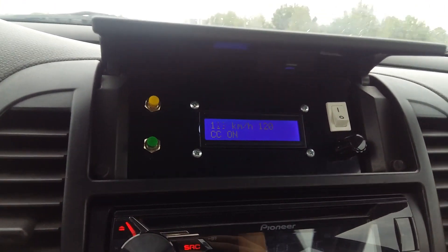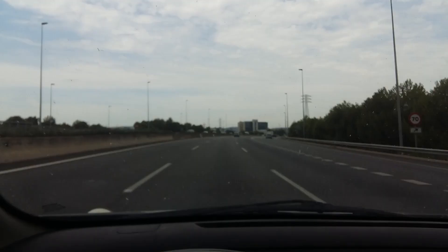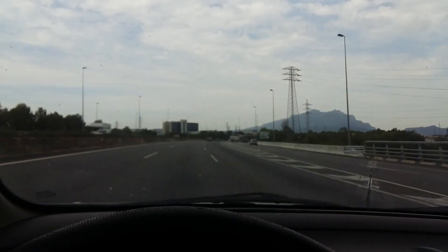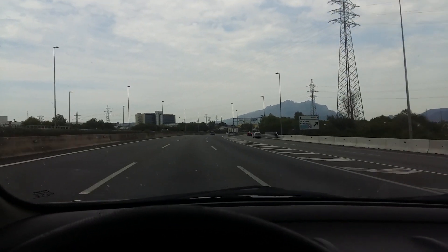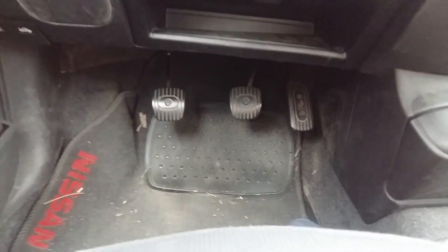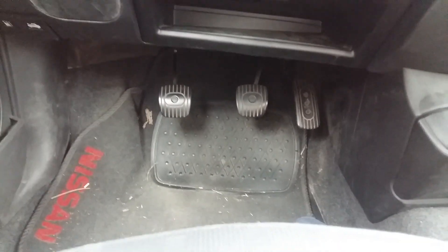This system is far from perfect because the Arduino has access only to the speed of the car. Ideally it should also have a reading of the engine torque in order to better detect changes of the slope of the road. The very limited 65 horsepower of this car doesn't help either. Nevertheless, when the road is decently flat it can hold the speed quite well.